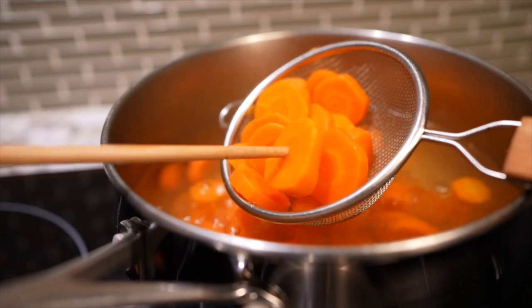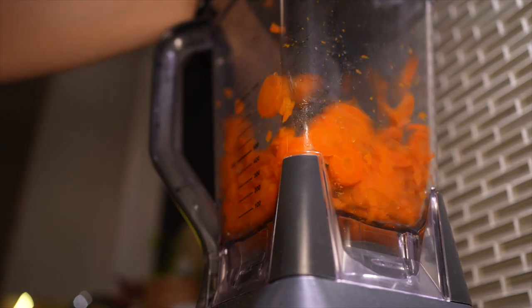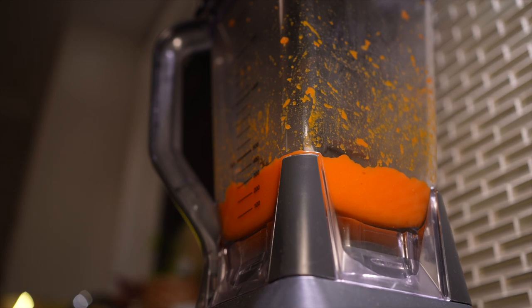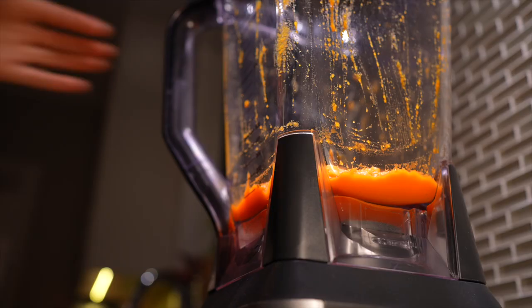Carefully transfer the hot carrots into a blender, waiting five minutes for them to cool down — or else there'll be a carrot explosion in your kitchen! If it's too thick to blend, add three tablespoons of water to soften it up. Blend until it becomes a smooth carrot puree. If you don't have a blender, you can puree by hand with a mortar and pestle, but not a fork — you'll end up with carrot crumbs. Carrots are tougher to mash than boiled potatoes, so use a blender or food processor if you have one.